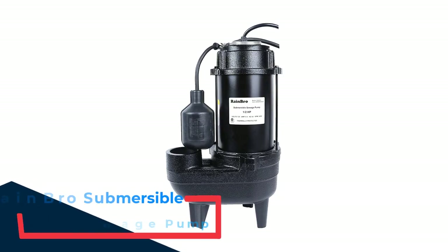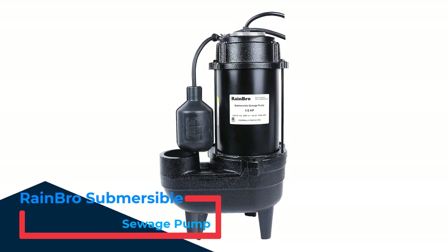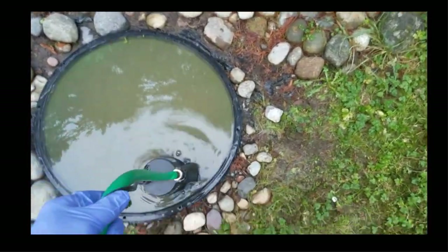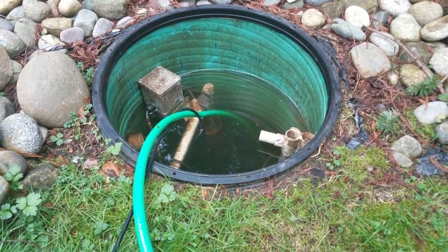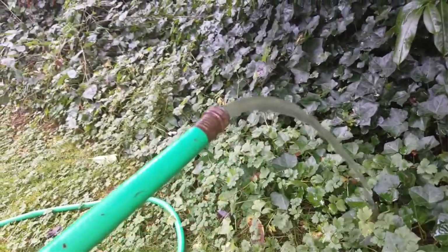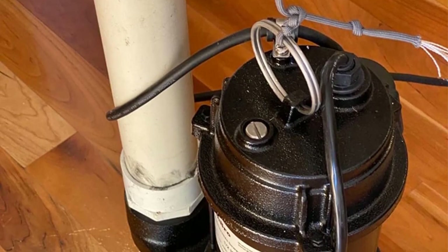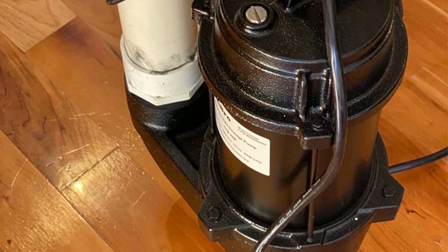Number 5: Rainbro Submersible Sewage Pump. With a max flow rate of 100 gallons per minute and sturdy construction, the Rainbro is a suitable choice for most sewage basins and can pump to a max height of 20 feet. It's well built with a cast iron housing and a discharge capable of handling solids up to 2 inches in diameter. It's also smaller than other sewage pumps at 16 inches high and 10 inches wide. A float switch cuts power when the water level is below 11 inches and turns the pump on when sewage reaches a height of 21 inches. The float switch can also be adjusted to alter when it turns off and on.